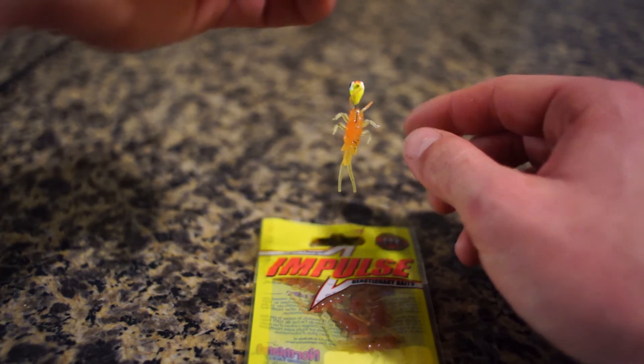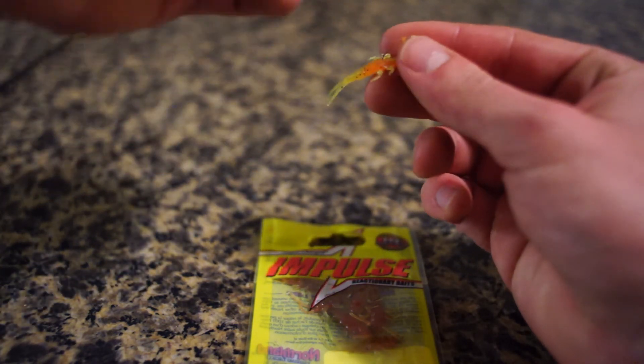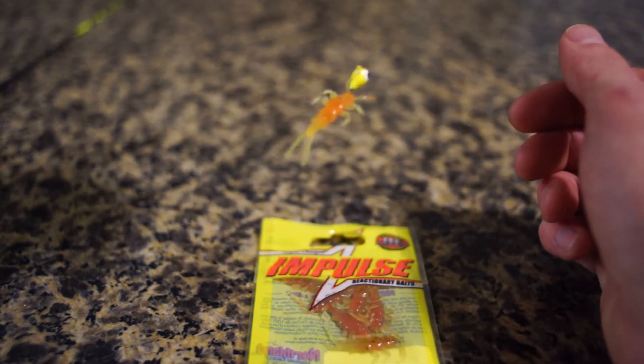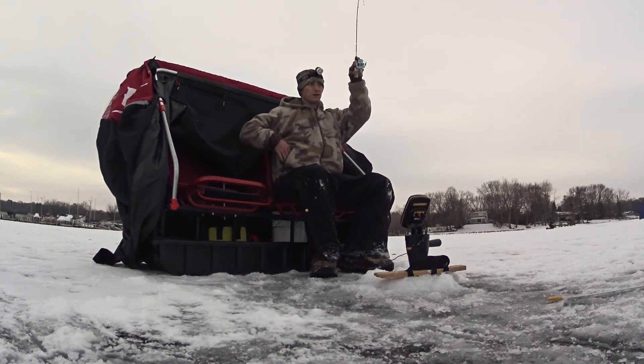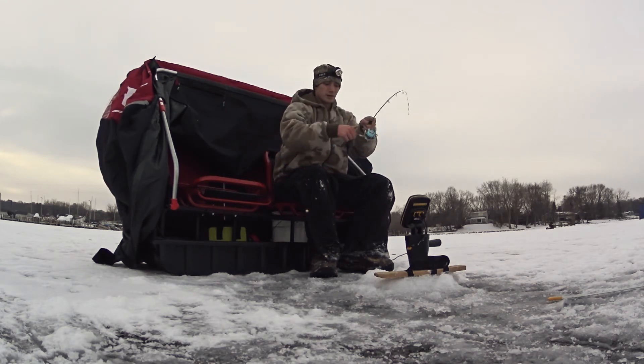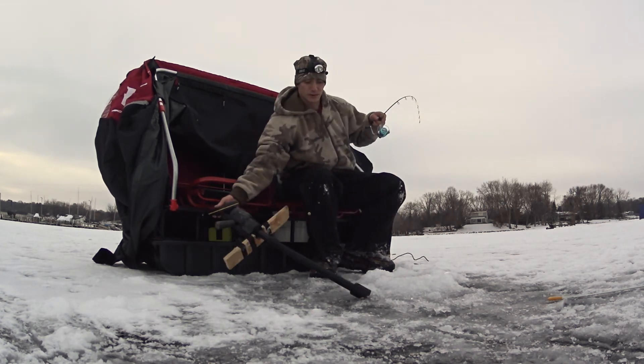Today I was using a chartreuse tungsten jig by Clam with a yellow orange plastic trailer. I always make sure to position my knot so the bait hangs close to horizontal before dropping it down. Early in the morning the crappies were hitting a moving jig, but after another move I discovered that the bluegills would only hit a quick graze followed by a pause.